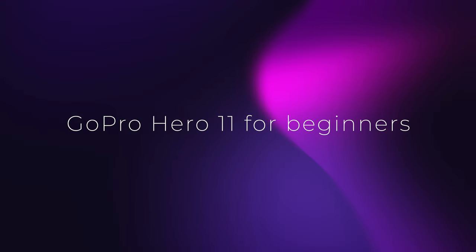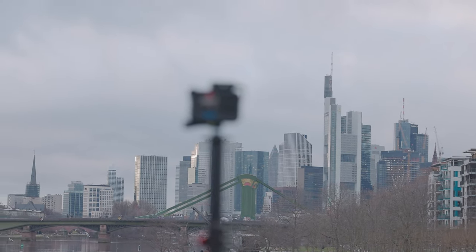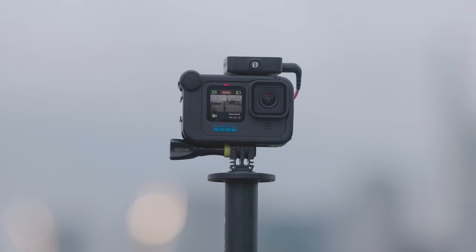Hi everyone, it's an honor for me to introduce the new GoPro Hero 11 Black. Today it's not going to be a review — today we have a look at all the details that this camera offers.